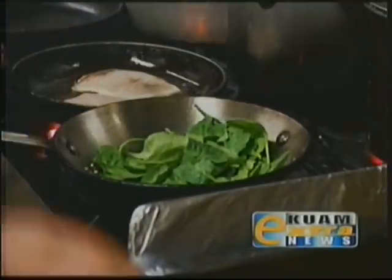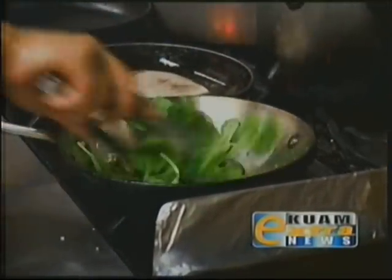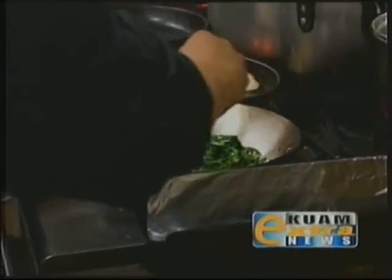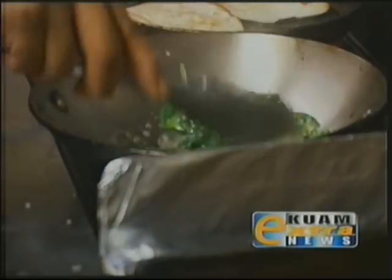We're going to add the spinach and just sauté that until it wilts. Then we're going to add a little bit of binakli tuba — just a little bit — and let that reduce.